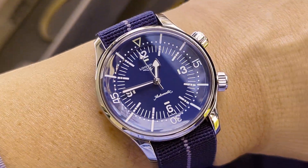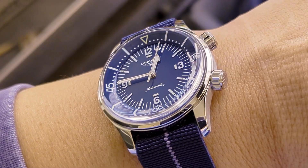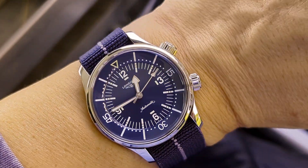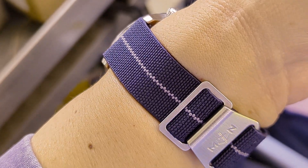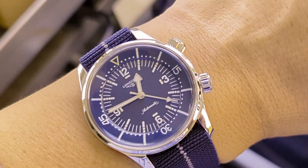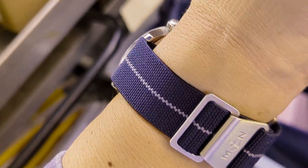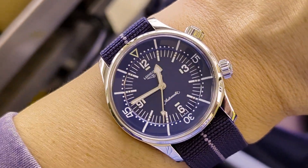This lacquer dial on the Longines has a nice blue but it's kind of muted — it almost looks like a dark blue-gray to my eyes. I get a hint of gray in it, and I think it really works with this strap. You've got the dark navy color and the gray center stripe, so if you split the colors out of the dial proportionately, it kind of mirrors the strap — this amount of dark blue with a bit of white-gray.